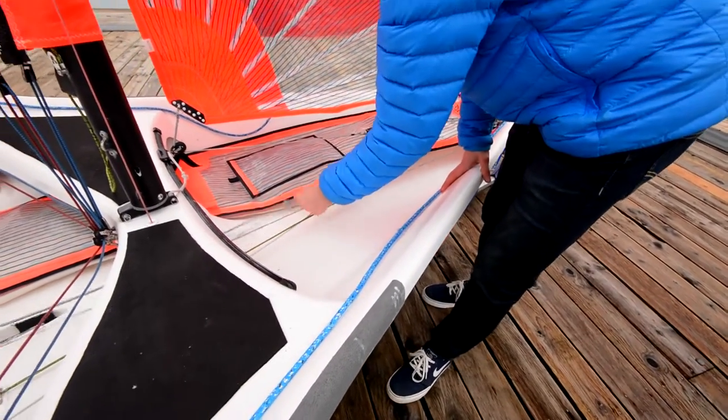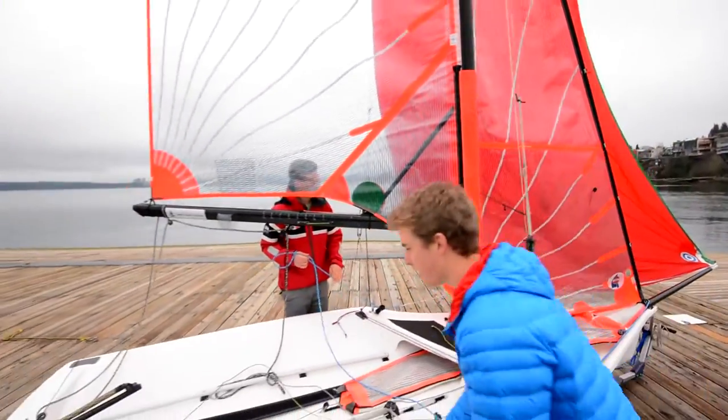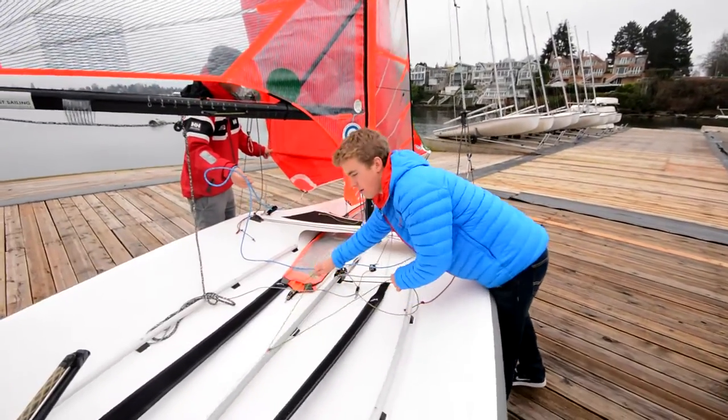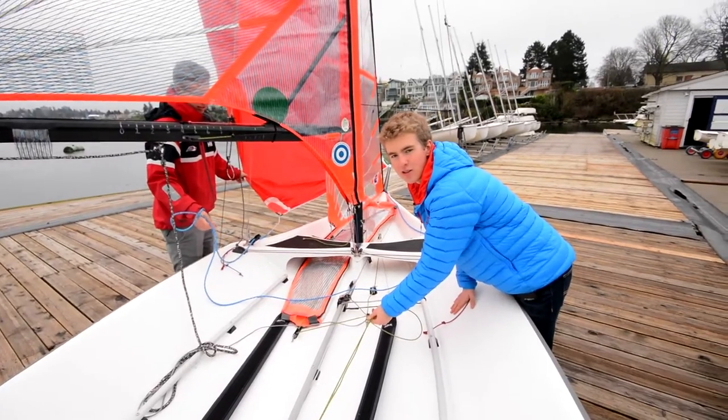When the block comes back, this bungee becomes looser so that your retrieval system works — there's no wind in the spinnaker. The bungee coming back further ensures your spinnaker retrieval line is not affecting the spinnaker.